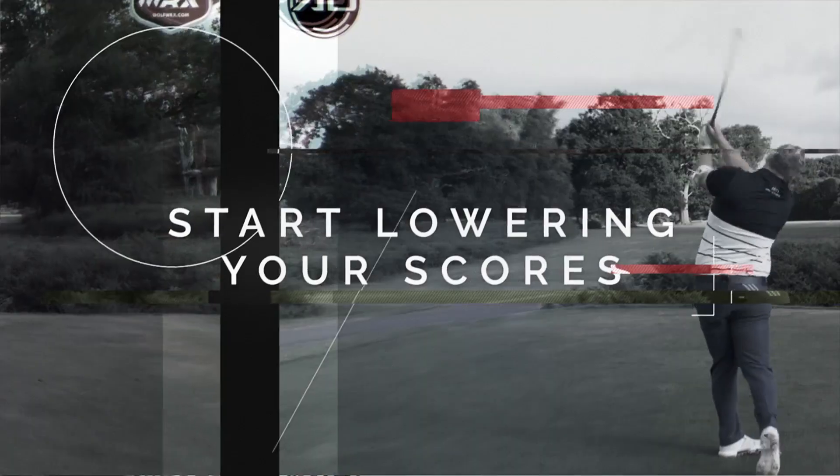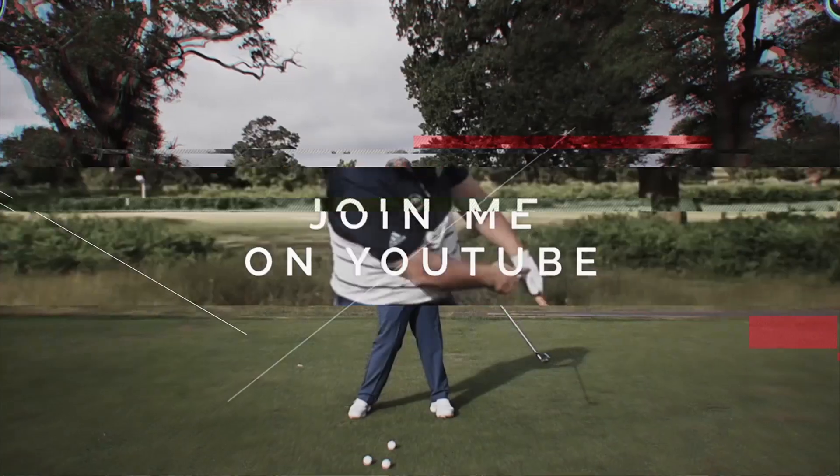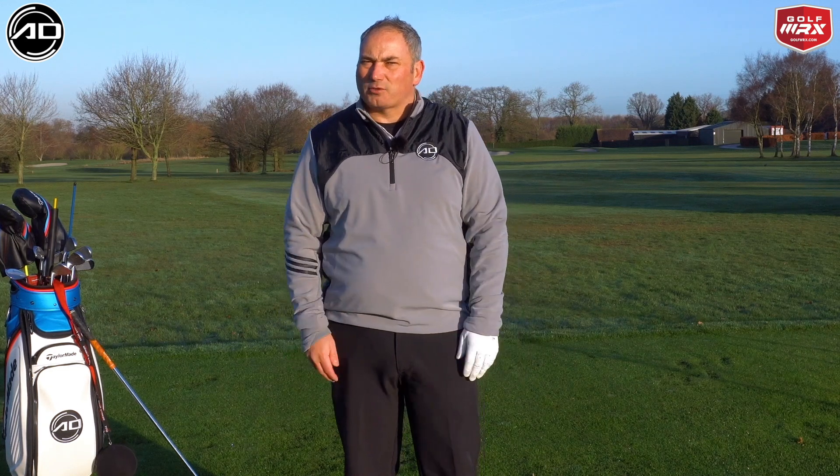Hopefully this will help you, keep watching to find out how. I want to talk about really these arms and the structure in the backswing, and give you a great drill that Pete Cowan uses a lot, really to try and get the arm structure in your golf swing a little bit better, and give you some feels.